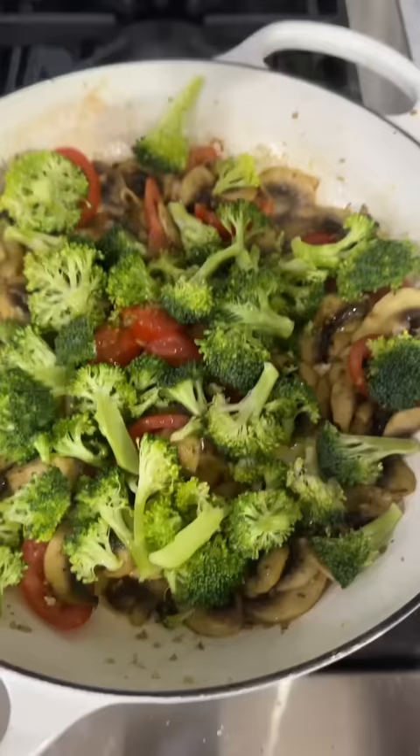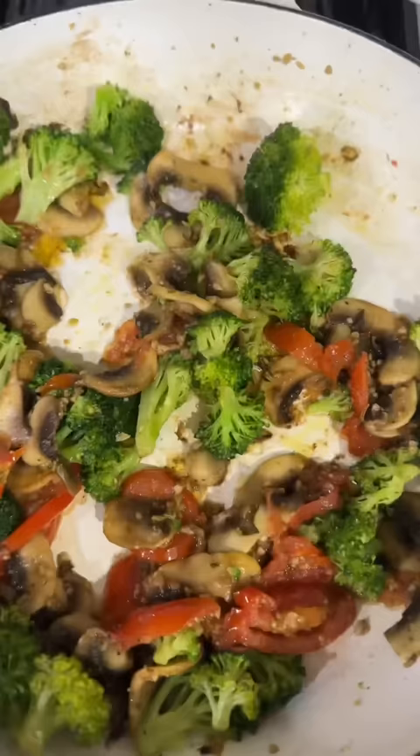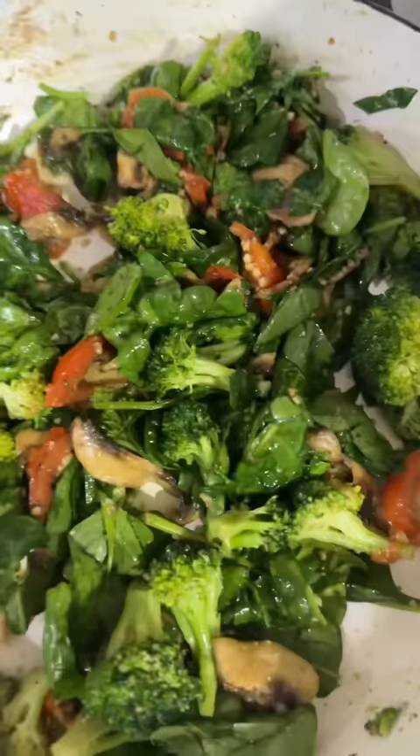Then we're gonna add a little fresh broccoli. Add a little bit more very good garlic, a little bit of sea salt. Sauté a little bit more. And then add some chopped spinach in there, and again add some more very good garlic, honey, cause we gonna get that garlic taste. Sauté it all up.